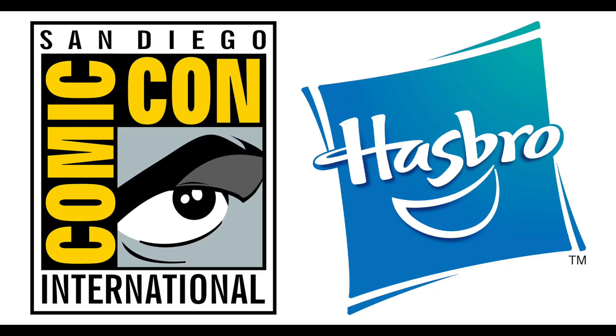Today is day two of San Diego Comic-Con 2022 and it's the day we've been waiting for, because we're finally getting some fresh new reveals from the Hasbro Marvel Legends team. We had a Hasbro Marvel Legends panel today.